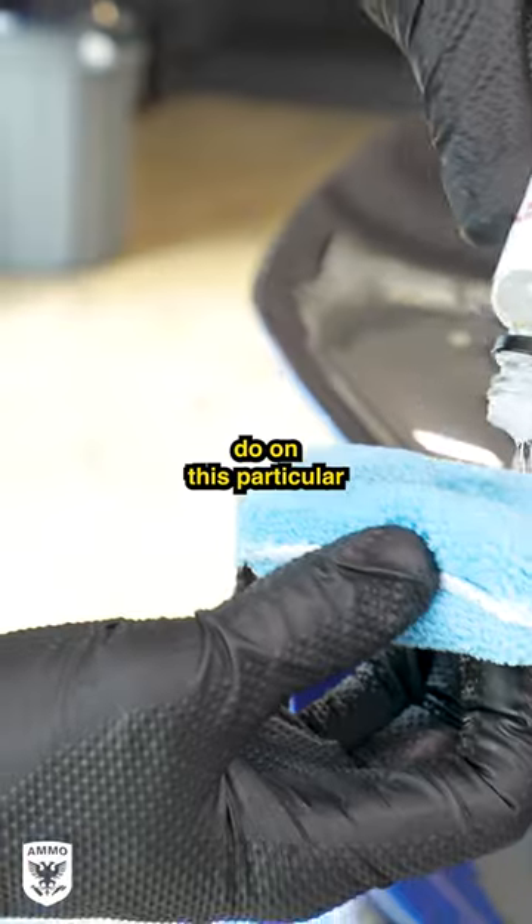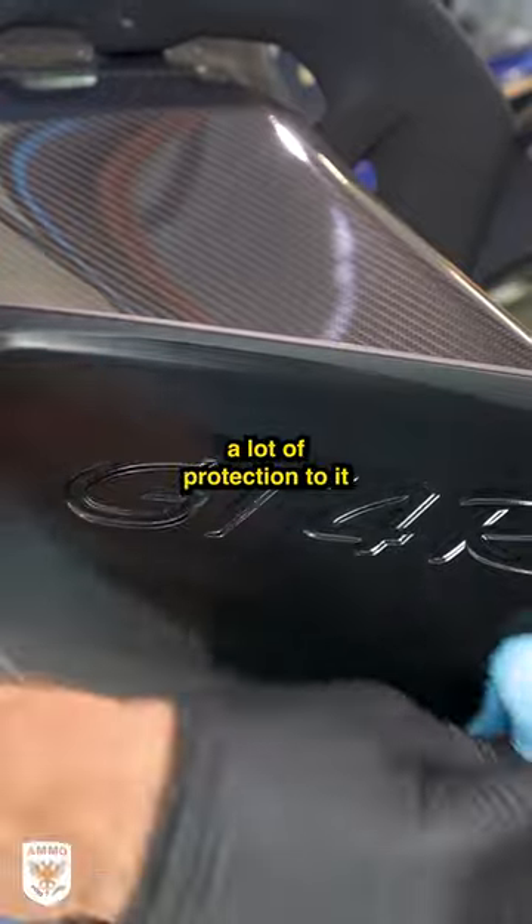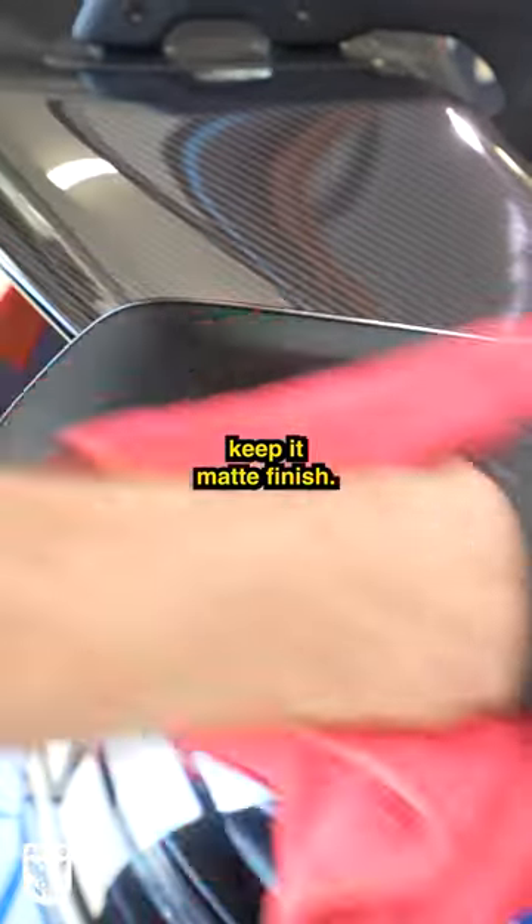The second thing we can do, which is what we're going to do on this particular car, is use Reflex Pro 2. That is going to add a lot of protection to it but at the same time keep a matte finish.